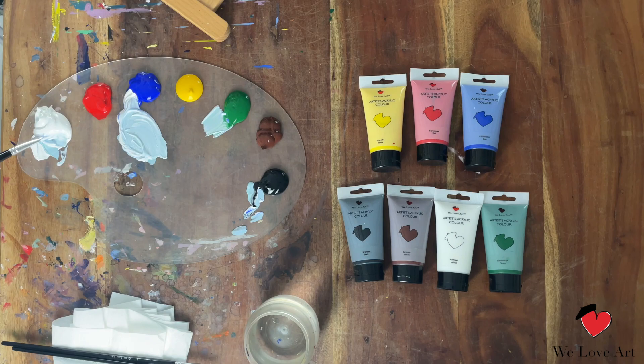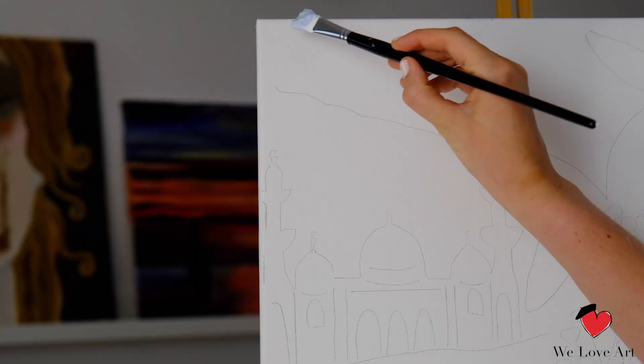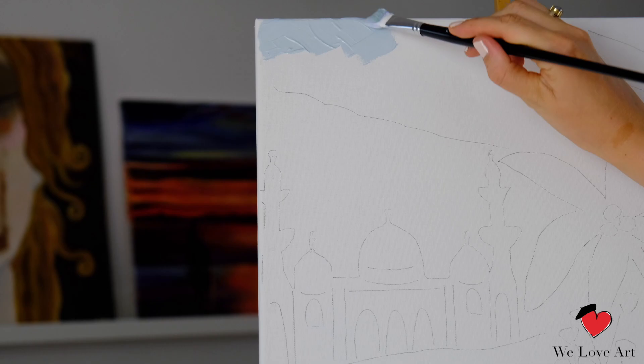I prefer to mix a lot just so it covers most, or hopefully all, of my sky. Load your brush with a lot of paint, and throughout this painting paint really thick. The thicker you paint the easier it gets because it gets easier with the blending. I'm gonna apply the color using a cross-hatching technique, which means I go front and back, alternating constantly like this.